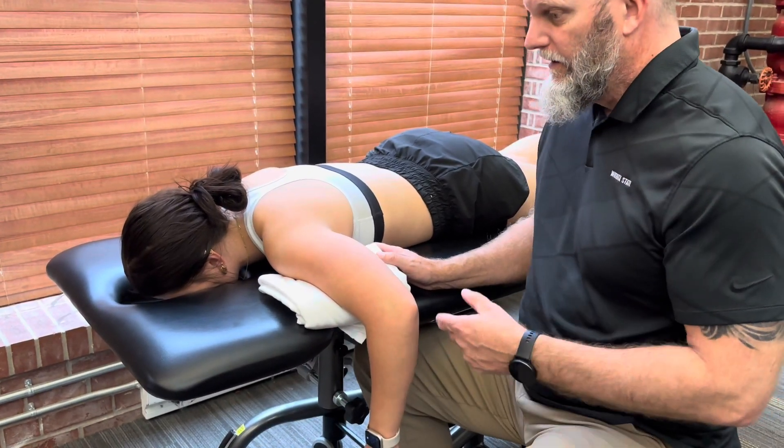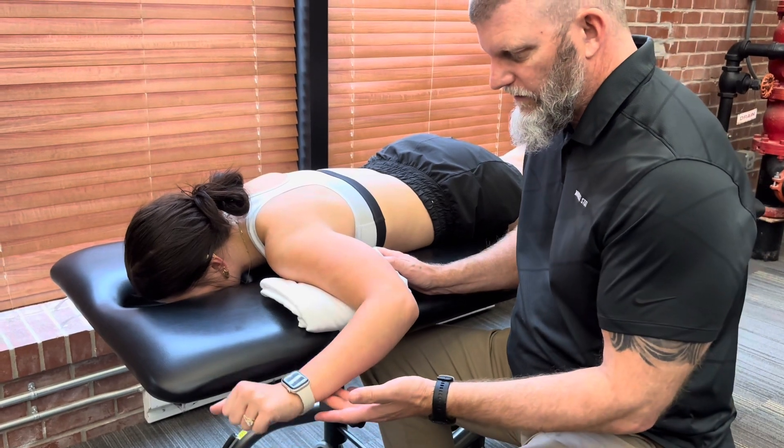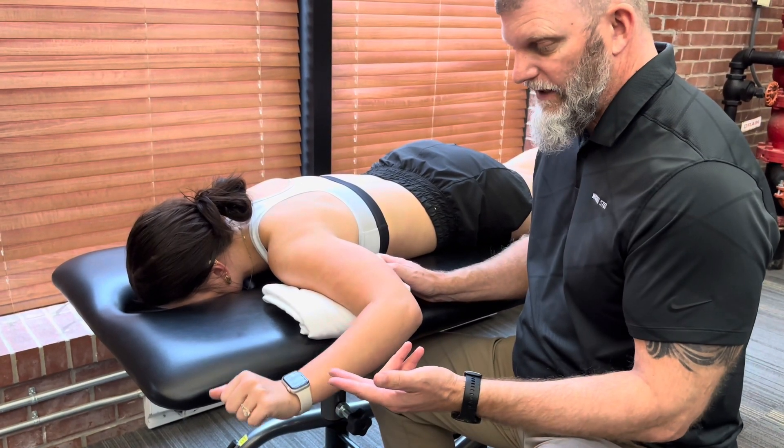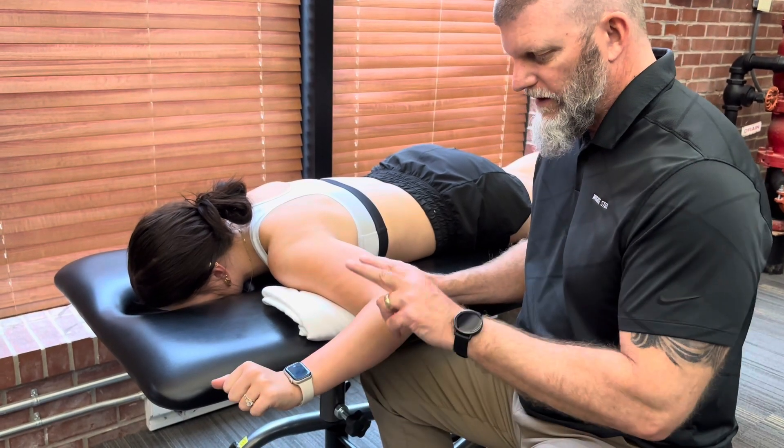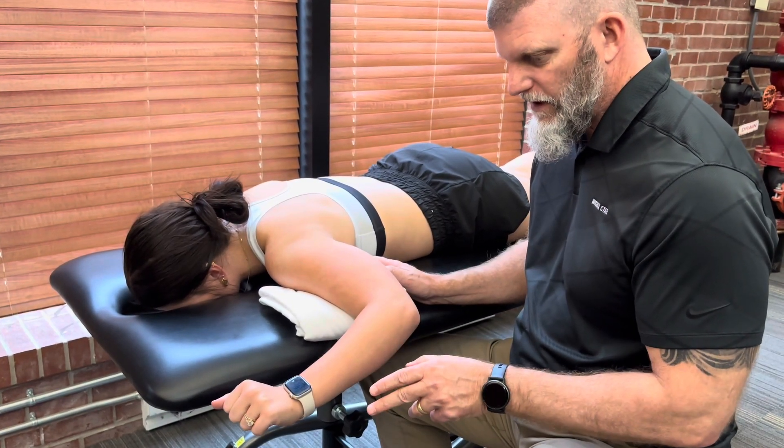I'll have her bring her arm to the side again. This will be the only measurement of a three. She goes through gravity and can hold it at end range of motion — come up, hold — but if she can't take any more resistance in that position, that would be a three.